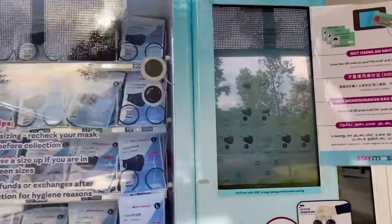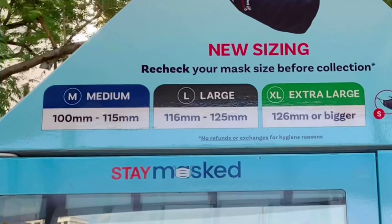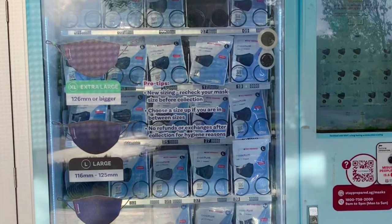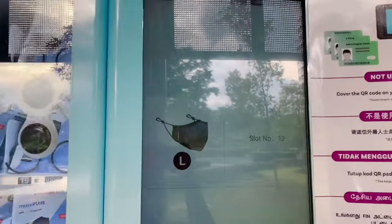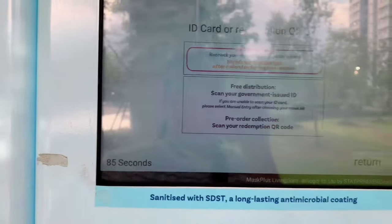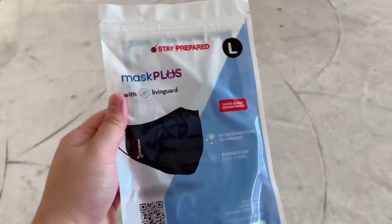Since I was already out, I dropped by the vendo to get my free mask. They put the measurements above so you can choose your size, and for people like me who don't have any sense of measurement, the decals are very helpful so you have a better idea of the sizing. Once decided, you just click your size and scan your IC, then wait for your mask to be dropped. Happy masking!